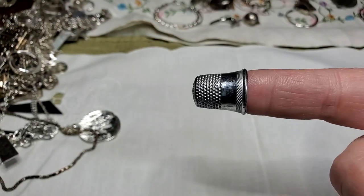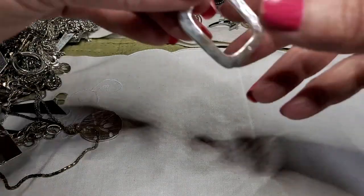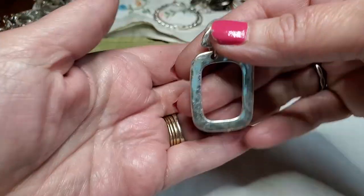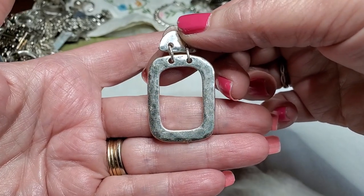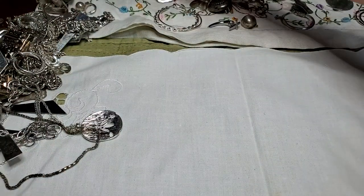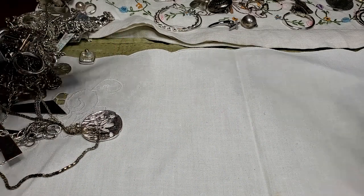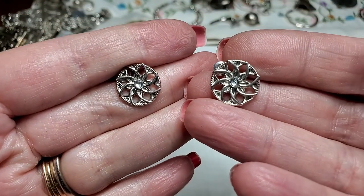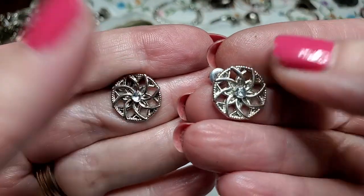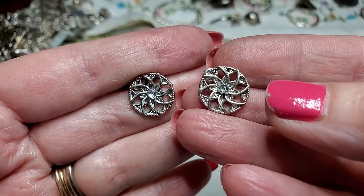Oh, this stuff's not too bad. Oh, we got a thimble — I like it, I'm going to keep it over here. We got another earring — pretty, hammered. Put that over there. We've got two pierced stud earrings — nice, the stones are there, little blue stones. Pretty, very nice. It is nice that they tried to match the earrings up.